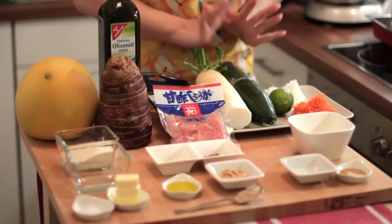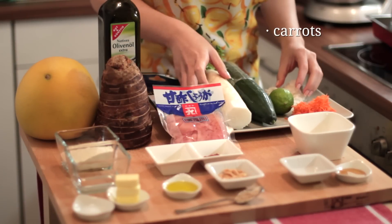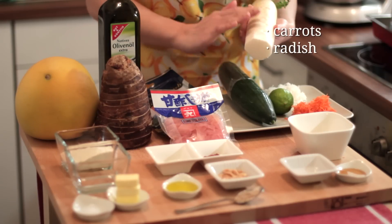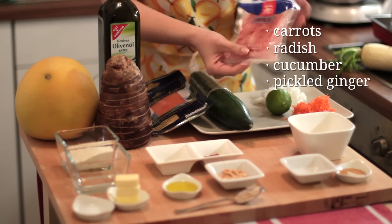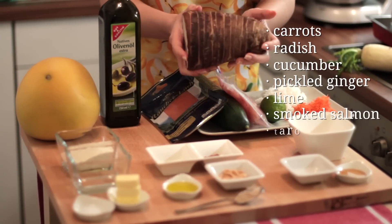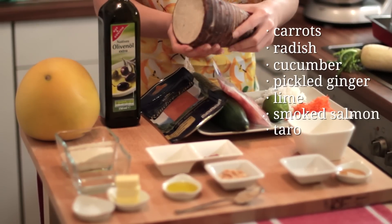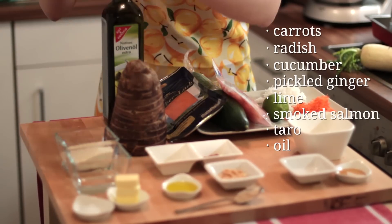Let me show you the ingredients to prepare this. I have fresh ingredients here: shredded carrots, some radish, cucumber, some pickled ginger which I bought from the Japanese store, one lime, salmon pieces, and taro. You do not need the whole thing — just cut a few pieces and that will do, but I'll show you later. Some oil to fry the taro, and a pomelo.